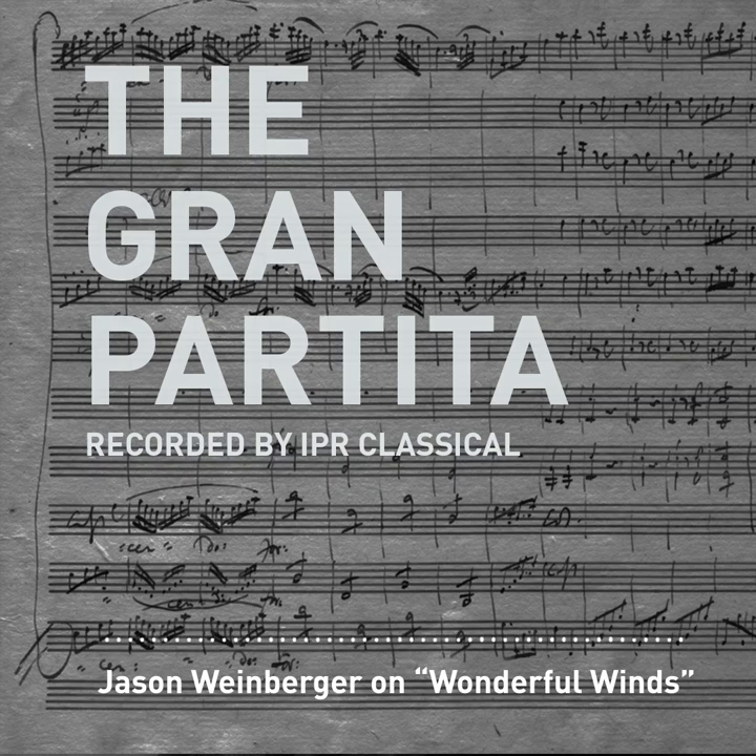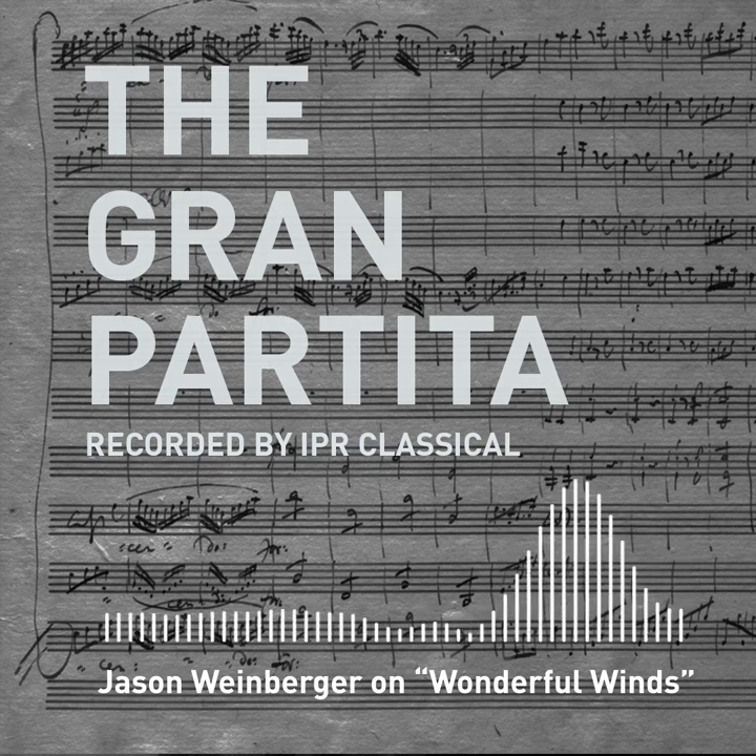This Saturday, the WCF Symphony Winds are heading to the Brown Derby Ballroom in Waterloo to take on Mozart's finest wind piece ever written, bar none — the Serenade in B-flat, also called the Grand Partita. And to tell us about the WCF's wonderful Winds concert is their music director and conductor, Jason Weinberger. Thank you so much for joining us today. It's a pleasure to be here, thank you.